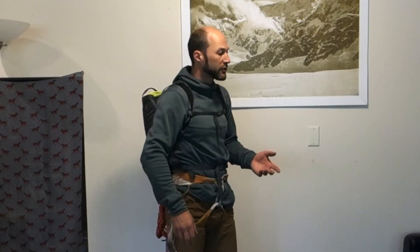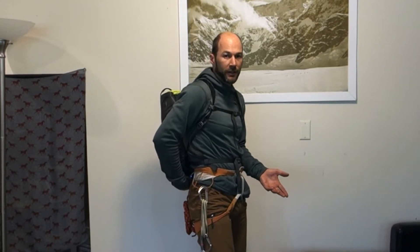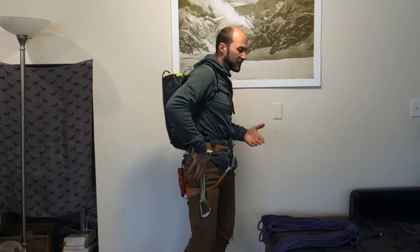Hi there again and welcome back. Today we're going to be looking at a way to carry the rope in the event that you have a small backpack — for instance, you're doing multi-pitch climbing — that doesn't have much room inside, so it's not big enough to accommodate the rope. With a small pack, making a backpack coil and putting it on your back doesn't really make a lot of sense because it'll get pushed off to the side and make it awkward to carry the rope. So we're going to look at a different way to carry the rope.